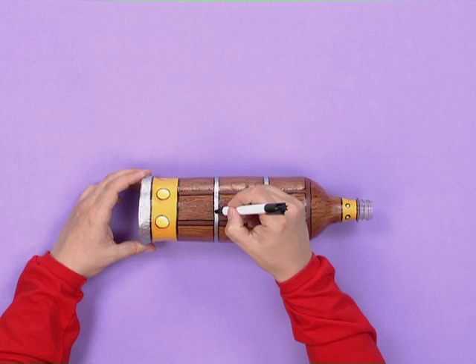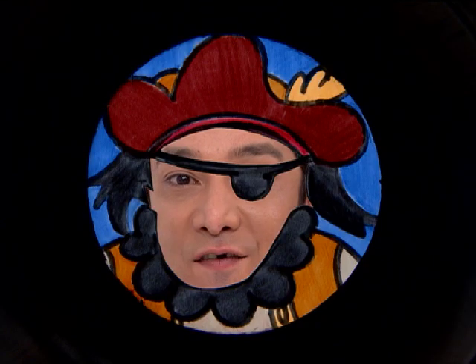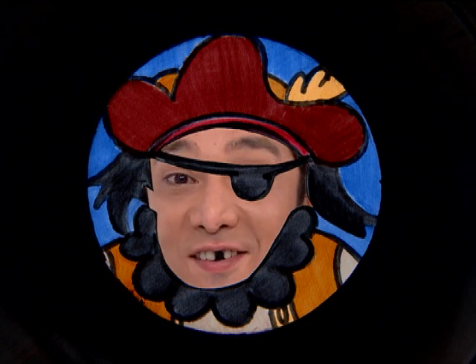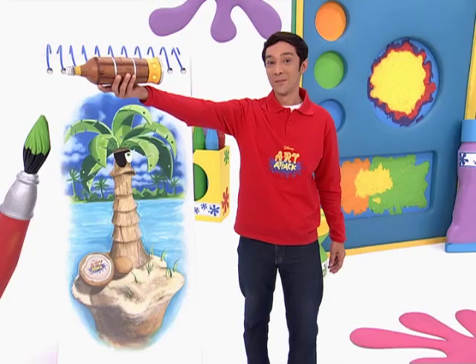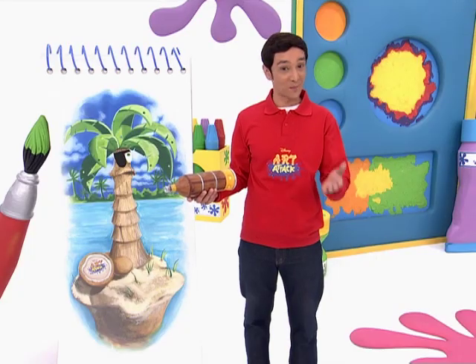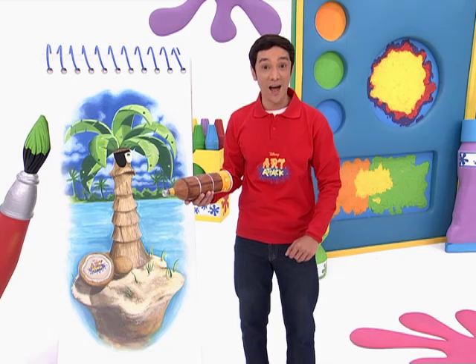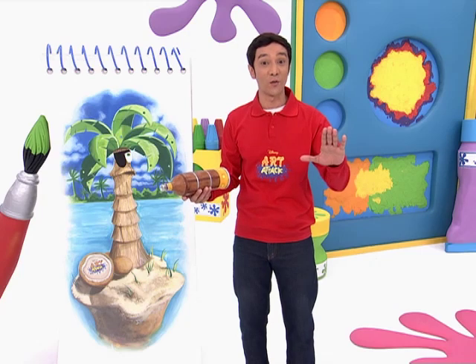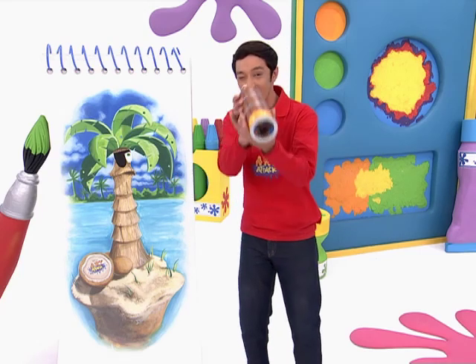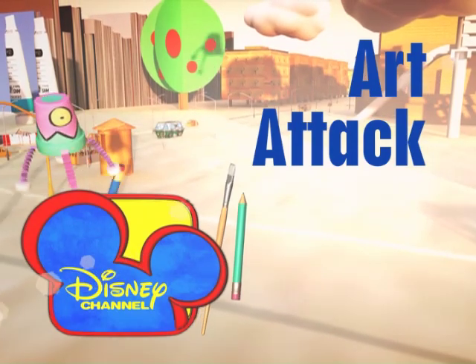And there it is — a pirate telescope! Ay, shiver me artist! Ooh, this be a priceless treasure! Try it yourself! Make your very own telescope that turns all your friends into your pirate mates! Set the sails, me shipmates! Art Attack! High seas adventure awaits! Art Attack, right here on Disney Channel!